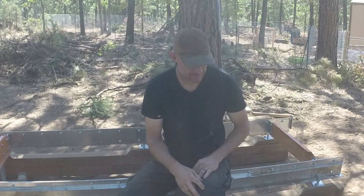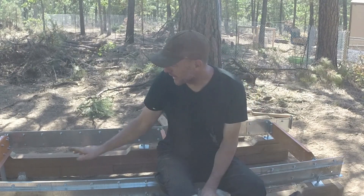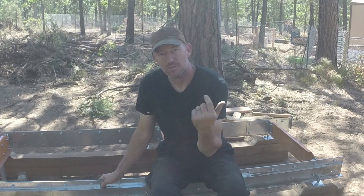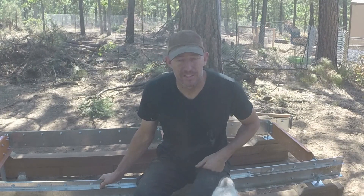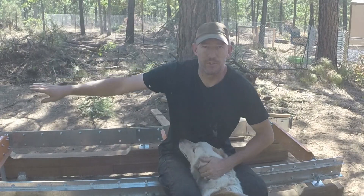Here's your good dog. Alright, so we've got this track built. Got it all leveled up, we're good to go on it. We're going to start working on the saw head — get that saw head put together. Make sure it runs real smooth.